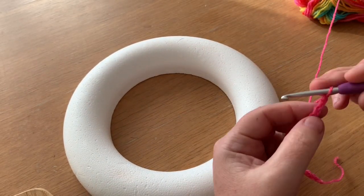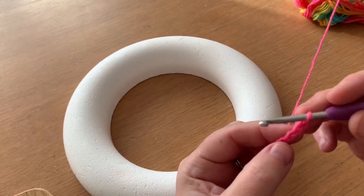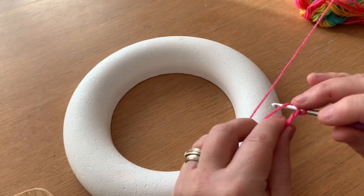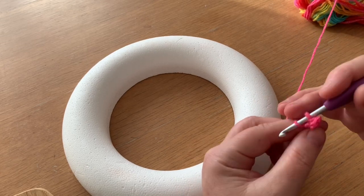We're going to double crochet into the third chain from the hook, so you count across one, two, three — hook in, yarn back, yarn round, two off. We're going to do that all the way across.